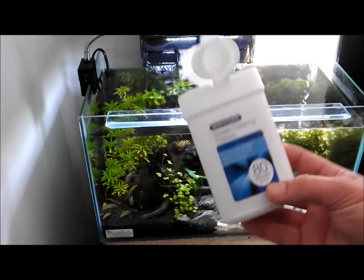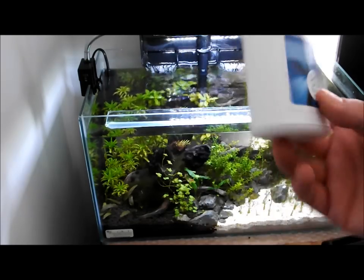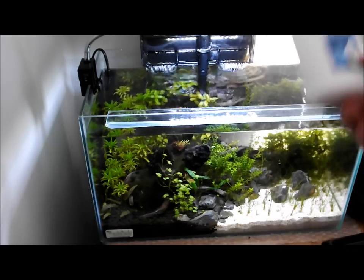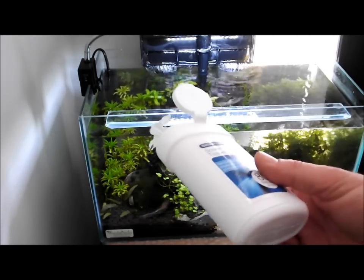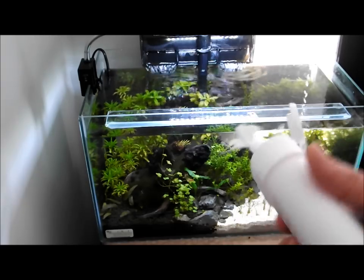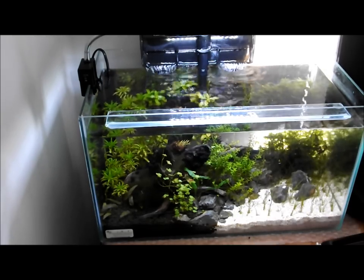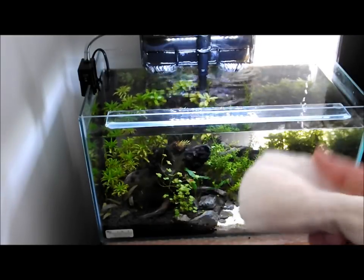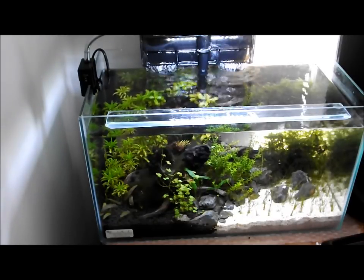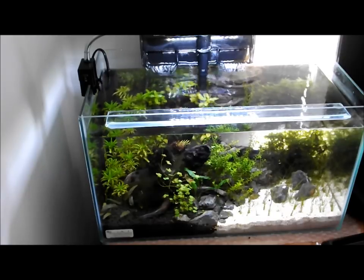The next thing you want to get yourself is some screen wipes. These are perfect for cleaning the outside of your tank. You don't want to be spraying aerosols around it because that will just pollute the water and can kill your fish and shrimp. Very cheap — you can pick them up anywhere. They're used for cleaning computer monitors and TVs, that sort of thing. You also want to get yourself a nice soft cloth for after you've used the screen wipes, just to polish up the outside of the glass nicely and make it crystal clear.